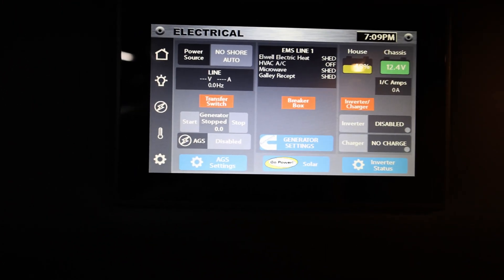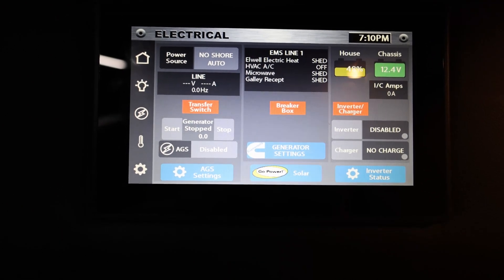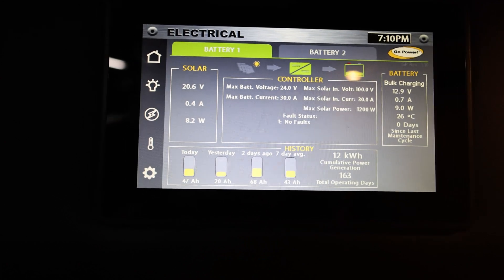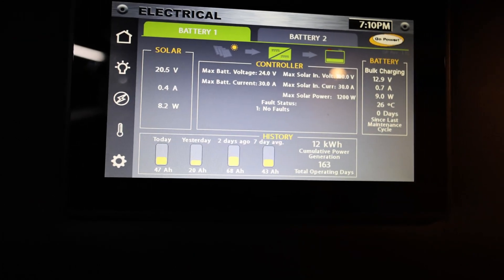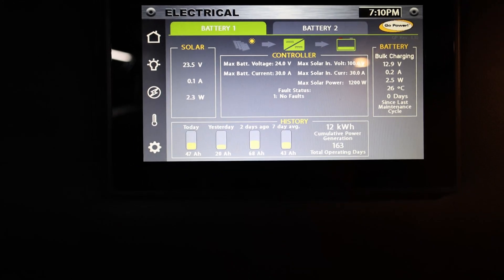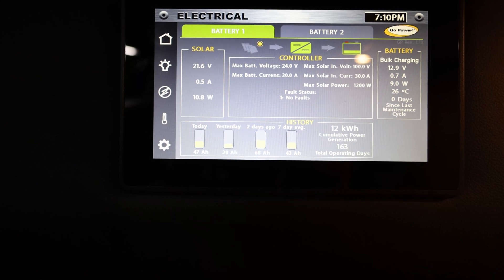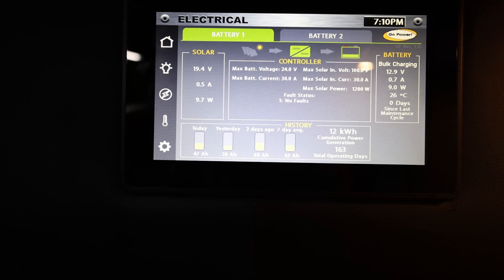We had another relatively cloudy day, about half clouds, and the battery level dropped from 51% in the morning to 48%. But the solar controller says it generated a pretty decent 47 amp hours, so that's basically break even. 47 amp hours seems to be about what the refrigerator in the van uses in a given day, so if it can keep up with that, it should be okay.